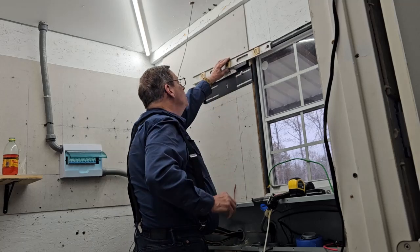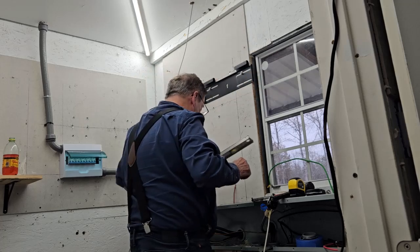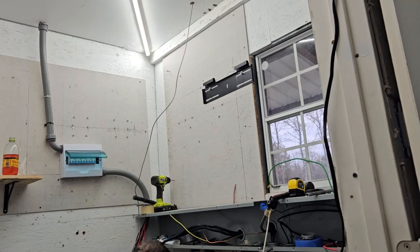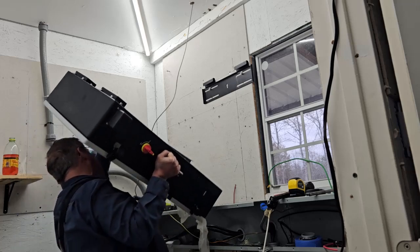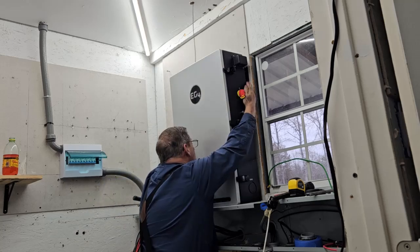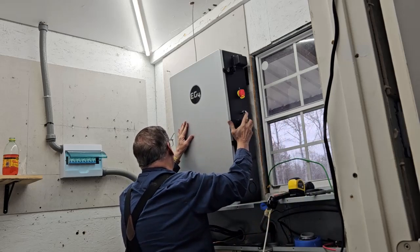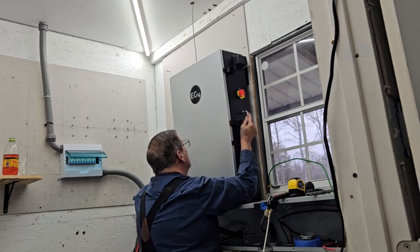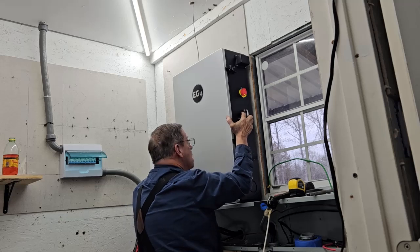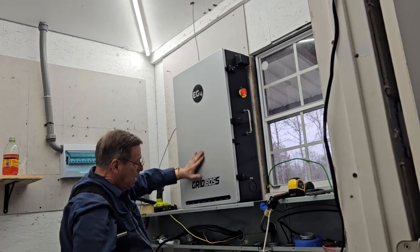So I messed it up. Okay, it's just about the center. I'm going to lift this guy up and put it on that bracket — ta-da! It's on the bracket and it is flush.